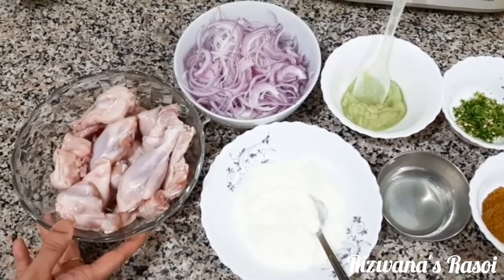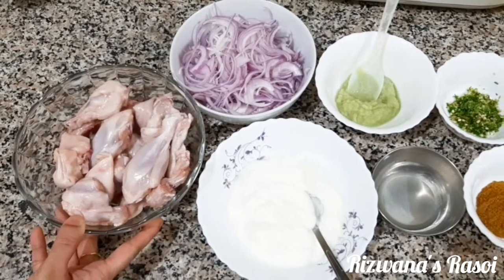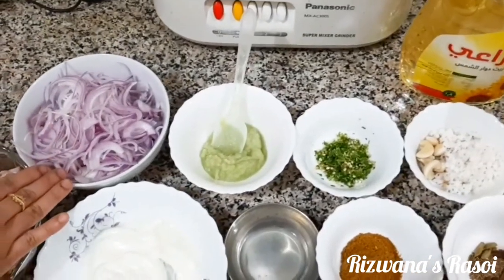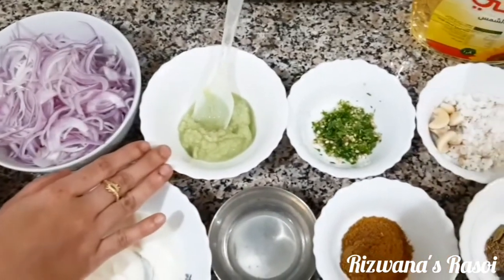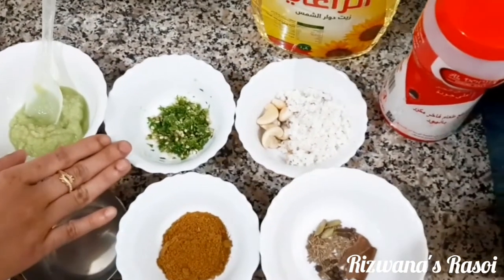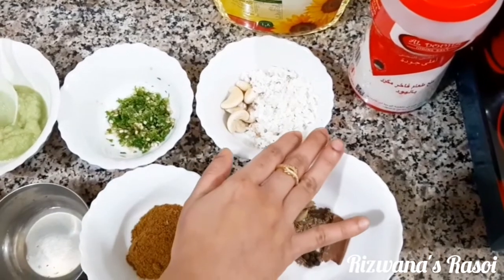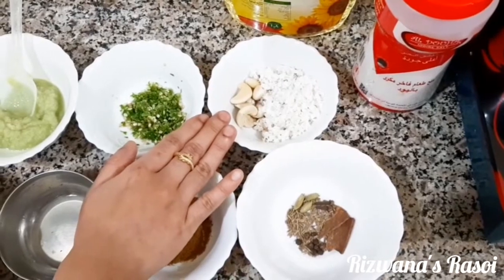The ingredients required for this recipe are: around 700 grams of curry cut pieces of chicken with bones, properly washed and drained; 1 and a half medium sized onions, thinly sliced; 1 and a half tablespoon of ginger garlic paste; 5 to 6 green chillies, crushed. We will also form a paste using 1 tablespoon of grated coconut and 5 to 6 cashew nuts soaked in water.